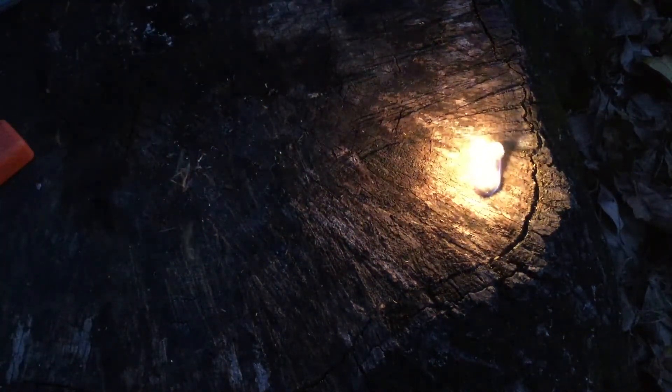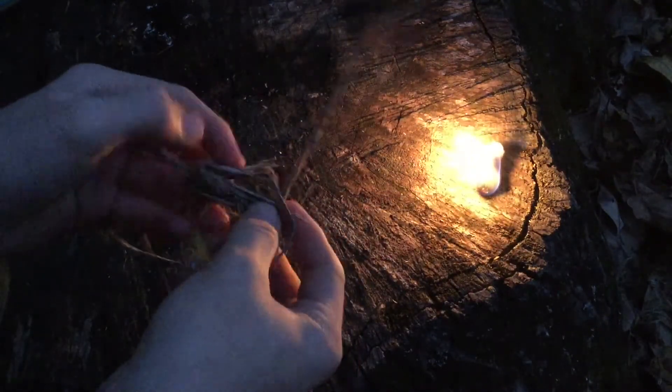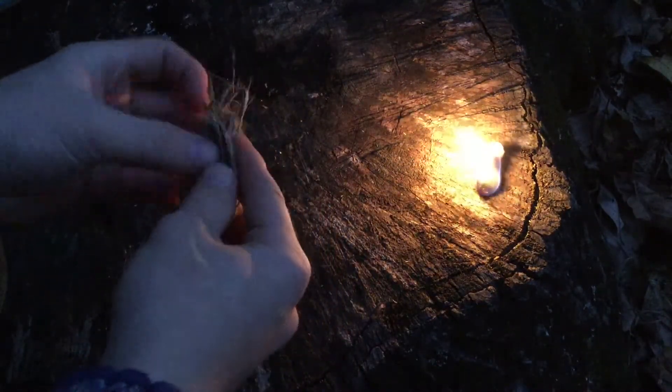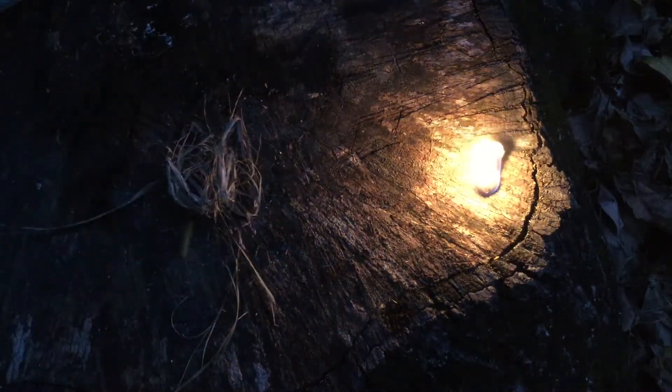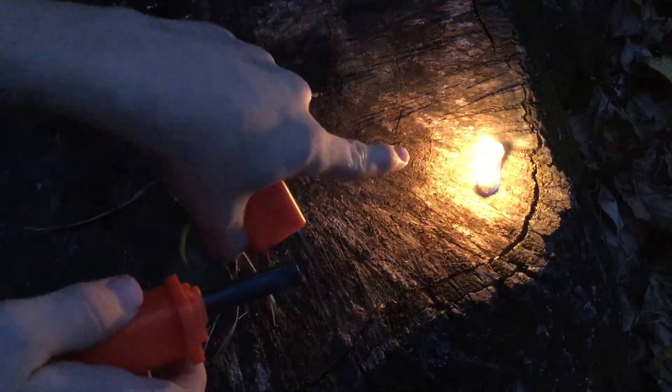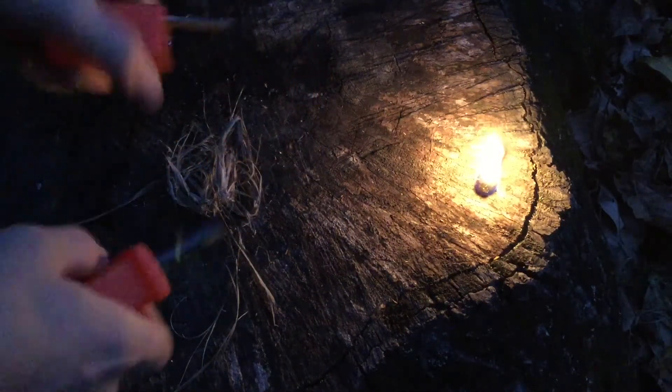This is a natural fire starter off a cedar tree — I'll put the link in the description, I have a video on this stuff. Obviously the previous one is still burning, but dry lint would work just fine to get your fire going.